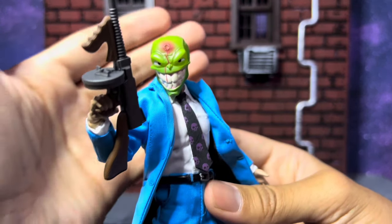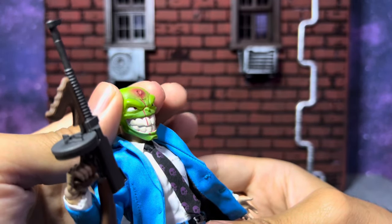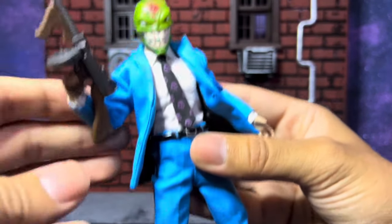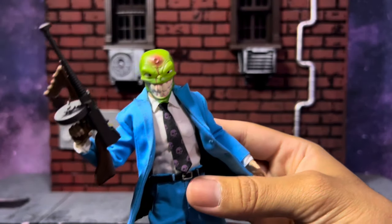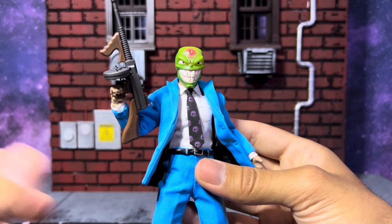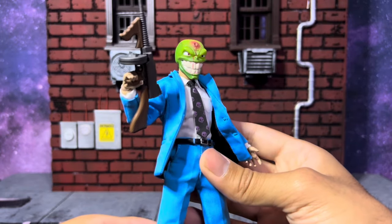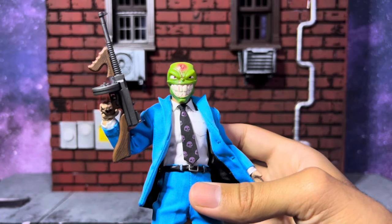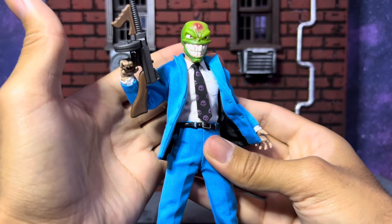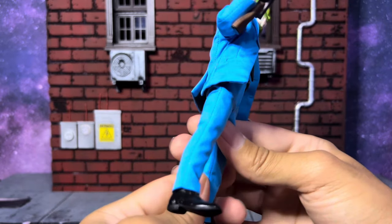The head sculpts are beautiful — these are fantastic. They are hollow though. They don't feel too light, but you can definitely tell they're hollow. You can even see light shining through. It makes me less worried about breaking them, but I kind of prefer heavier, thicker head sculpts over hollow ones. Not to say it's bad — this is a beautiful looking head sculpt and I am just in love with it.